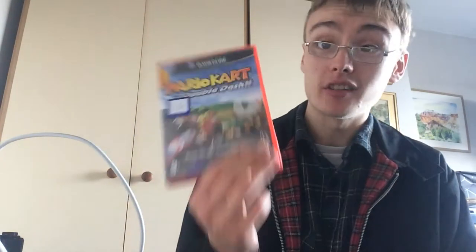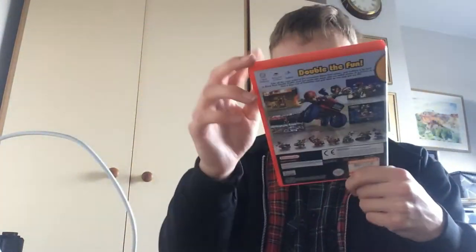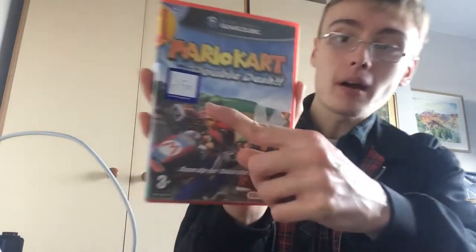First charity shop purchase - Mario Kart Double Dash on the Gamecube. Paid £1.50 for this. The case has got some sticker residue and a little bit of wear, general wear around the insert. There's a bit of scratching to the disc so I'm going to test it. I had a quick look at sold prices - they're going for around £20 to £25, with one getting £28, so it was a good pick up for £1.50.